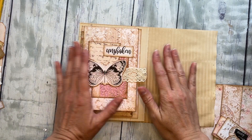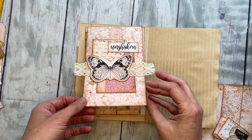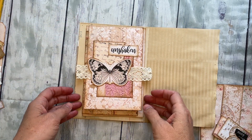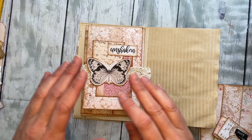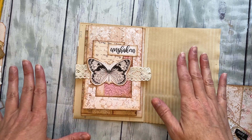Hey everyone, here I am with Super Simple number six. I got this one done in a hurry because I was inspired by something and I just wanted to get it in and get it done before I forgot. It came really quick.